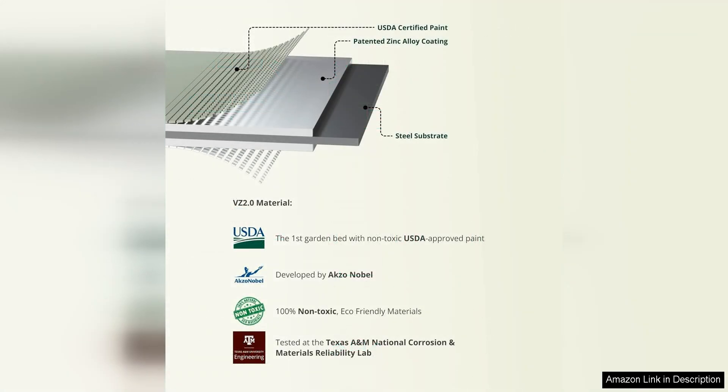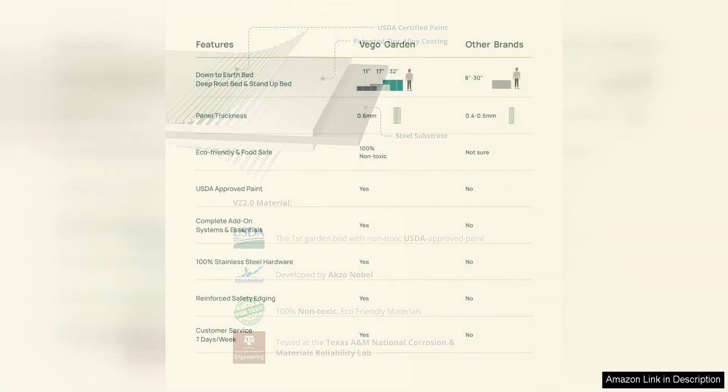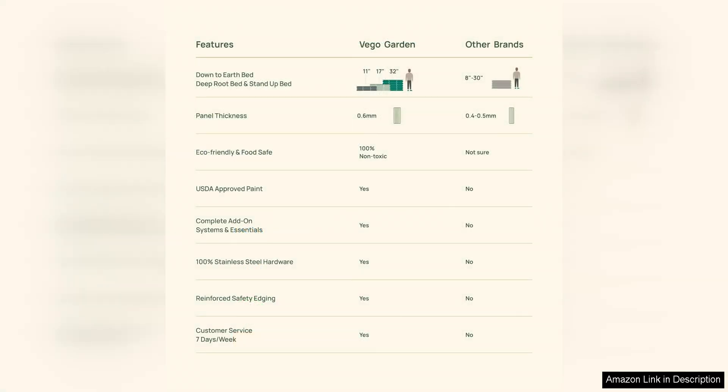One of the standout features of this kit is its size. Measuring 8 feet in length, it offers plenty of room for a variety of plants without taking up a large amount of space in your yard or patio. The high-quality construction of the kit ensures durability and longevity, so you can enjoy your garden for years to come.